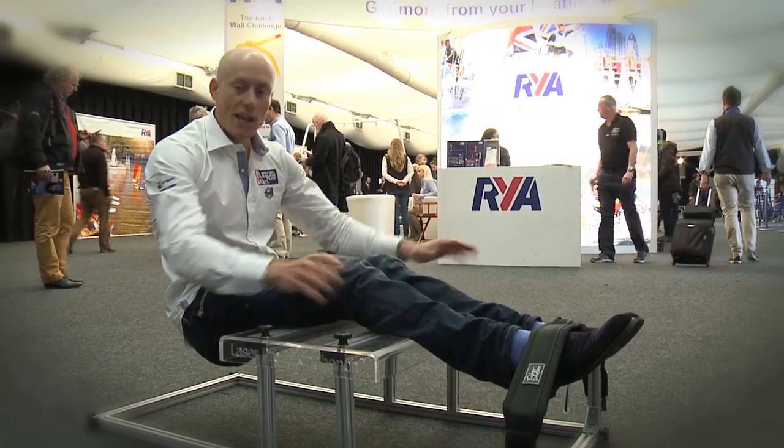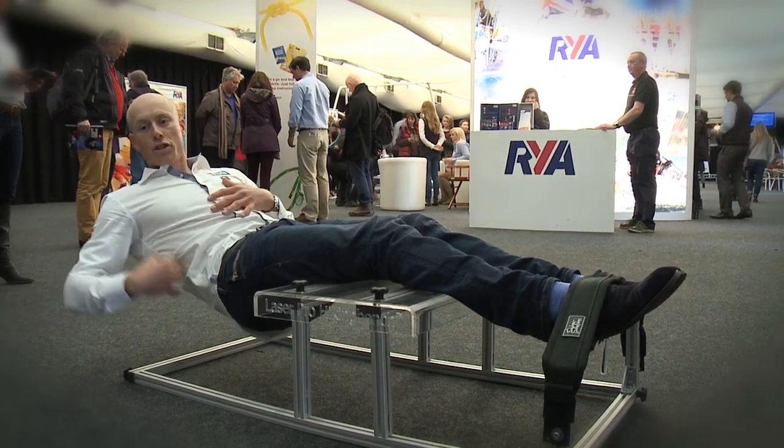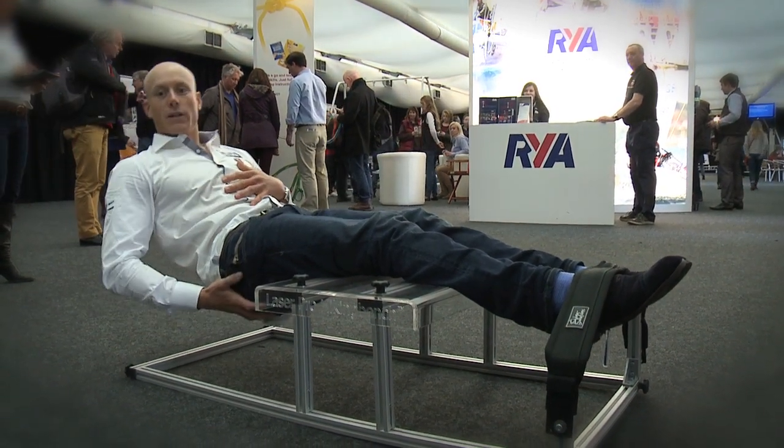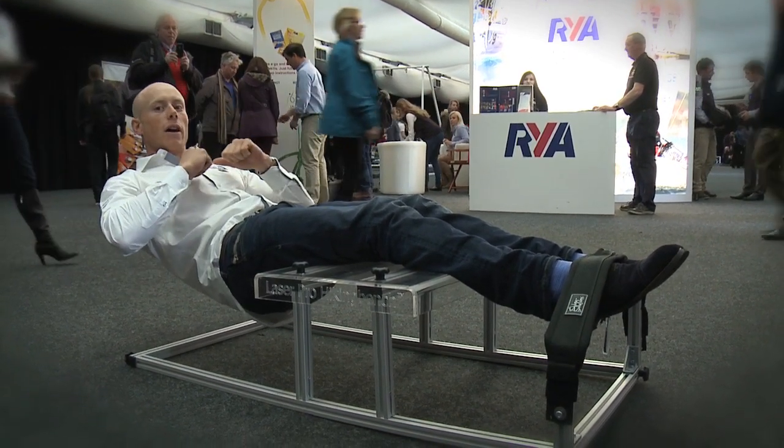Once your feet are set and everything's in the right position, the next tip is making sure that you get your body out as far as possible. Once you're into this position — a nice neutral spine, your bum lifted up out of the water and you're hiking very hard — from there the hands come up nice and high.